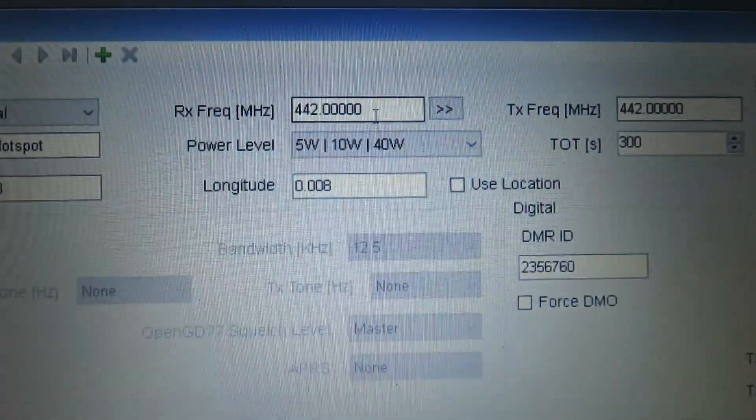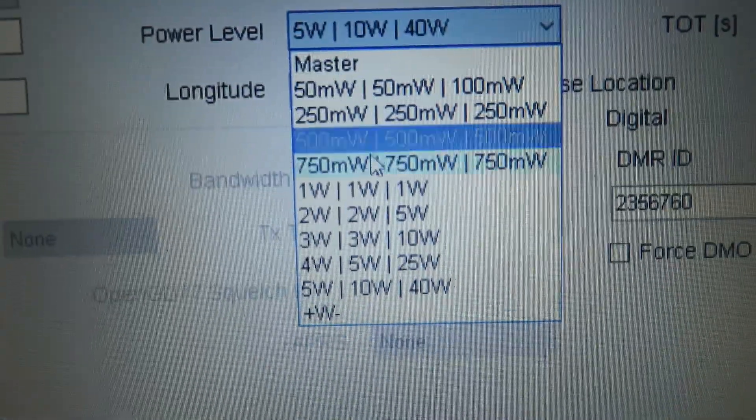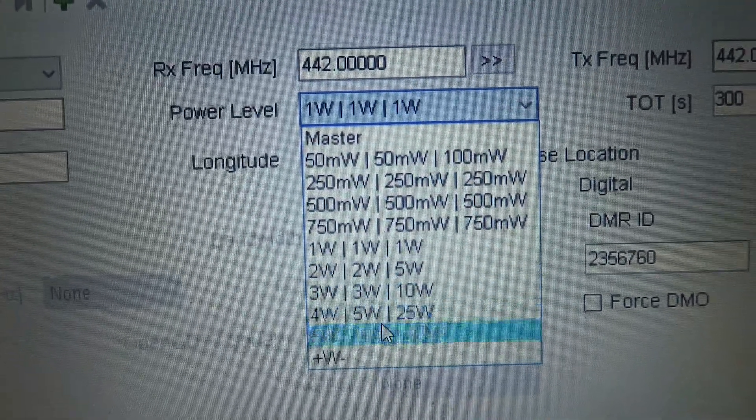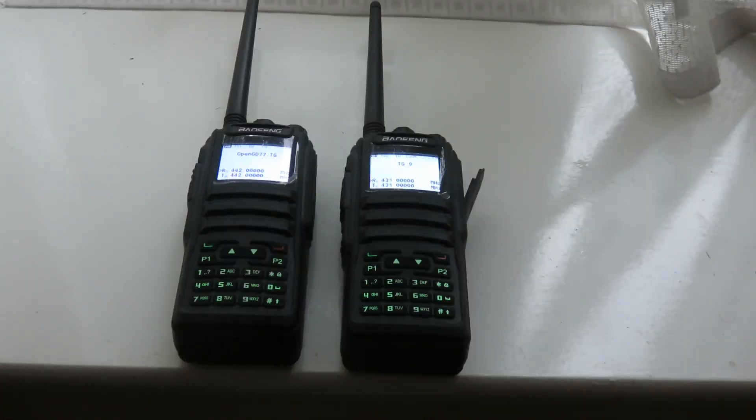I upped it to five watts of power and then started transmitting on talk group 91, which is an open worldwide DMR talk group. As soon as I was calling CQ and giving my call sign, somebody called me back. I asked for a report and they said I sounded great, and then a few other people called me and said the same thing — the audio quality was great.